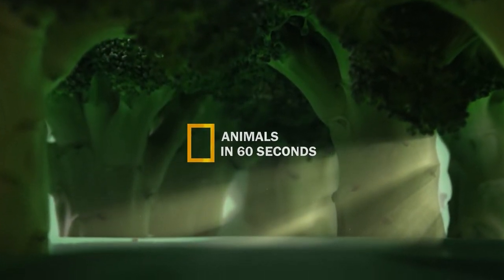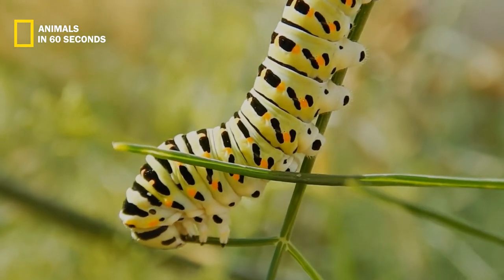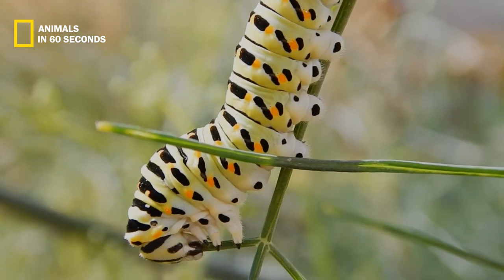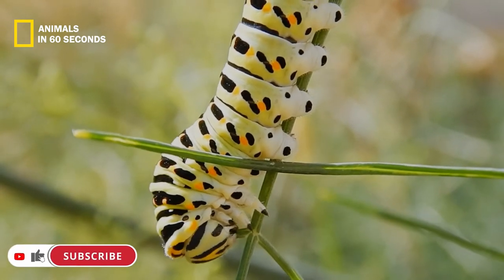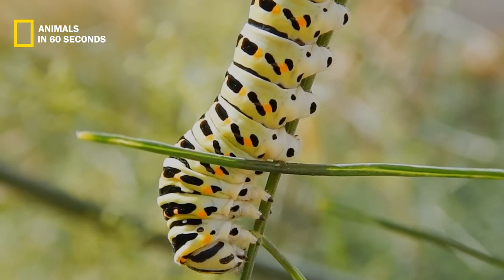Caterpillars for hawk moths have huge cylindrical bodies. They typically have a horn on their back, but it is mushy and not at all hard. The same region may be home to an eye spot, or a hardened button on other caterpillars. For instance, the horn on other sphinx caterpillars is replaced with what seems to be a reptile's eye.